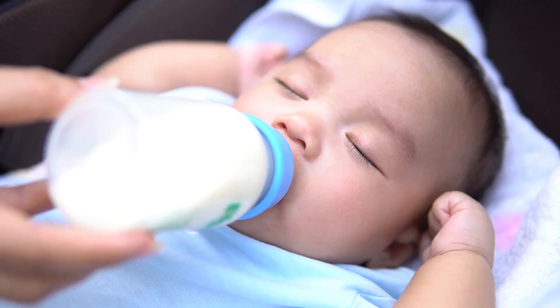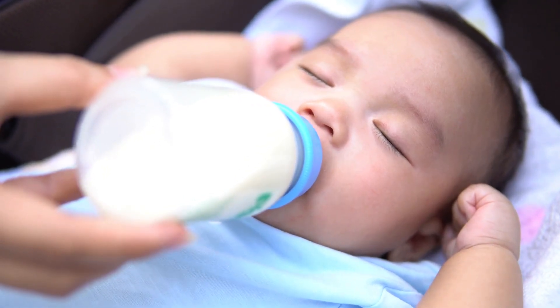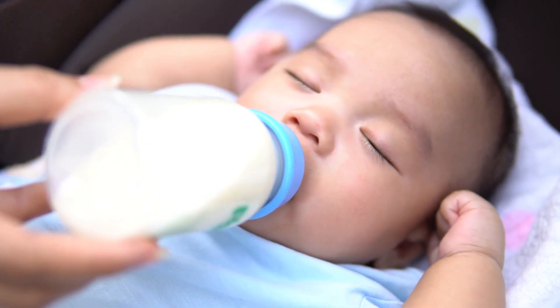If none of these measures work, boiled and cooled milk is the best substitute for the infant according to Ayurveda.